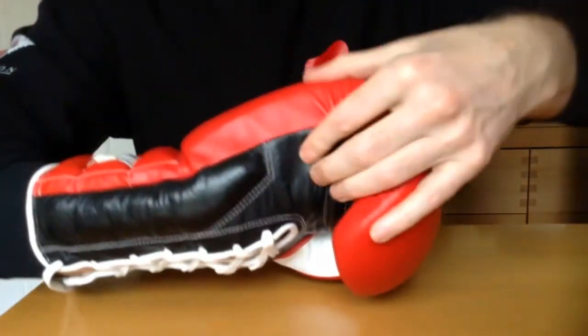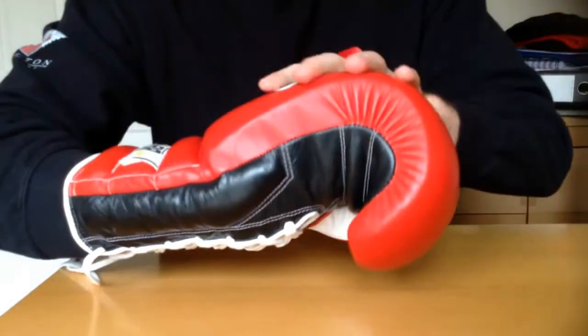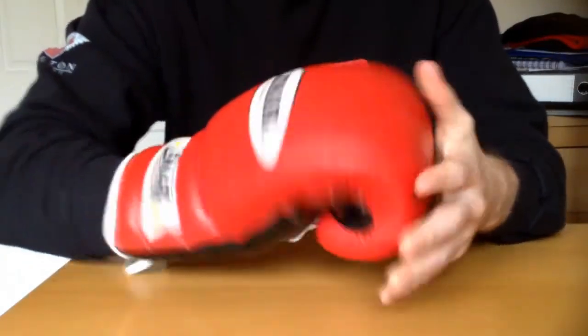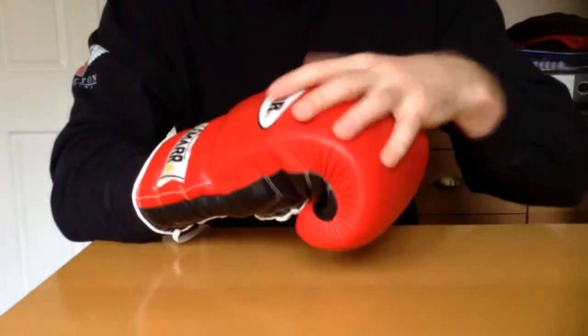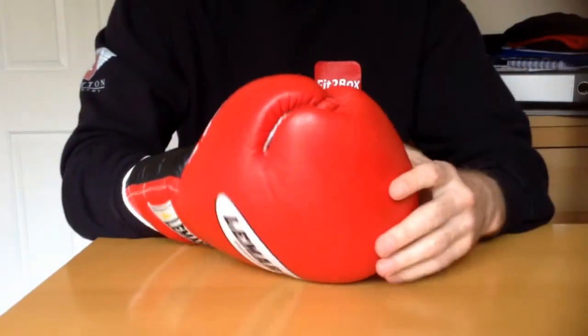But it does feel thick. That pad in there does feel like it is a thick, pillowy type of glove. But if you've got hand injuries or you want to protect your knuckles, these would be superb.